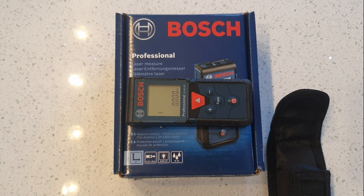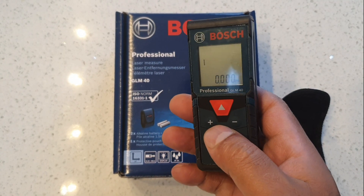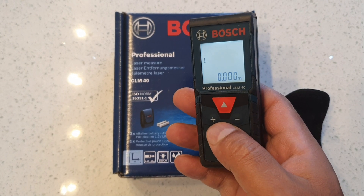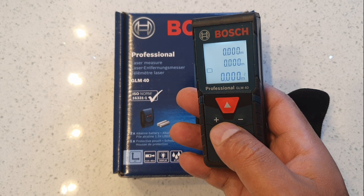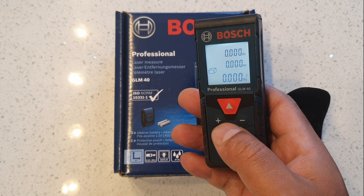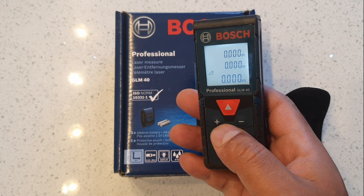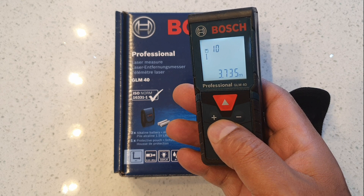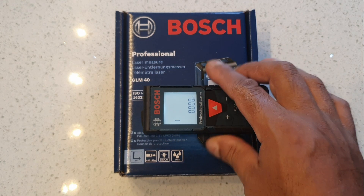Let's try out the cool features. If you press the function button, the first mode measures distance, the second measures a square area, the third measures a cube — a three-dimensional volume — and there's also a Pythagoras mode. Let's try measuring distance to the left.